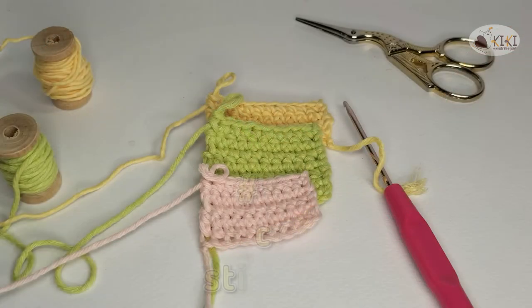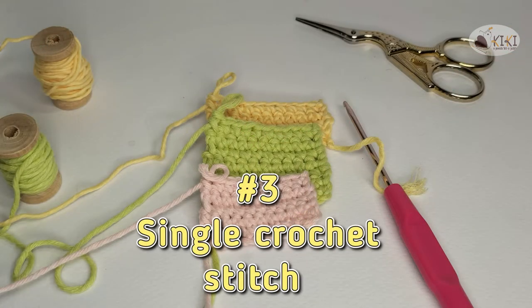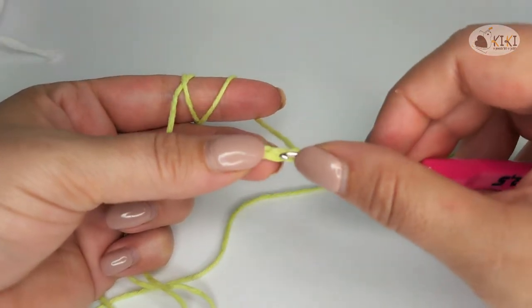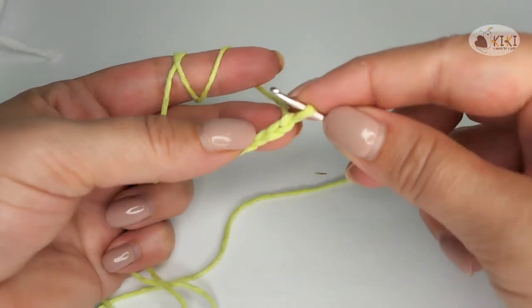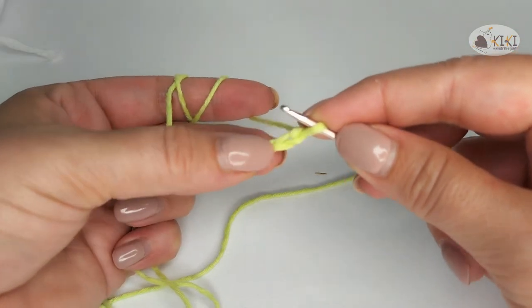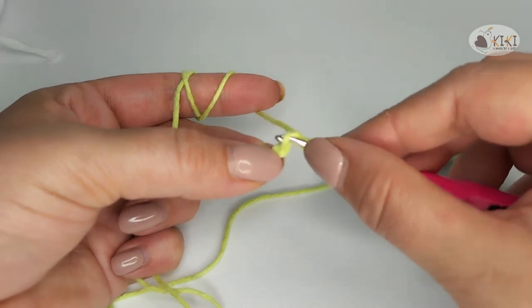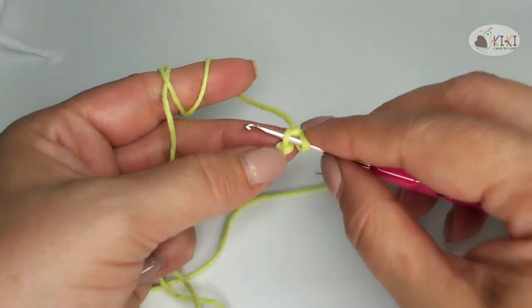Third tip: single crochet stitch. Place the crochet tip in the second chain from the crochet hook. You have two loops on the crochet. Cling the yarn.